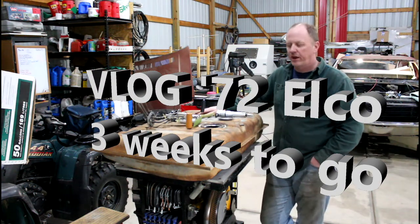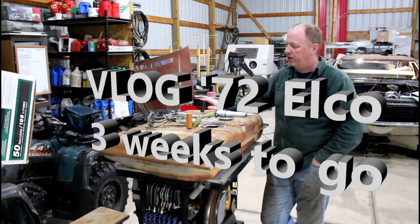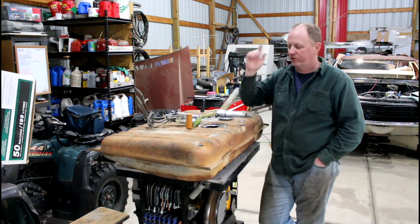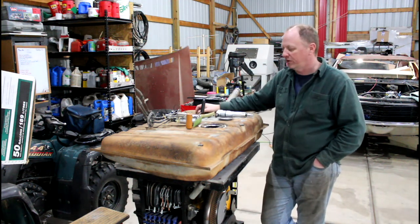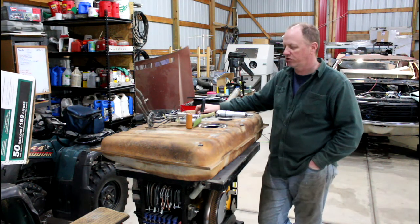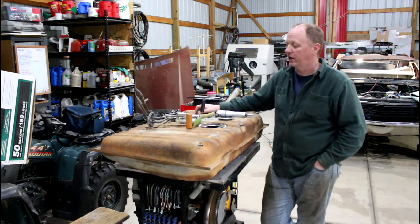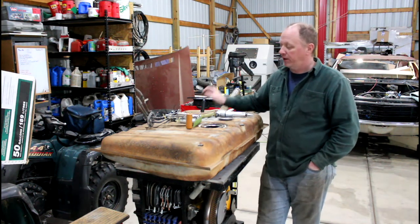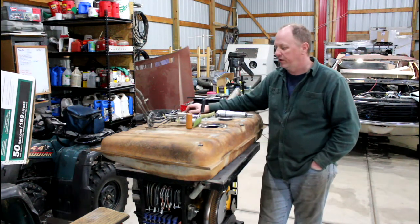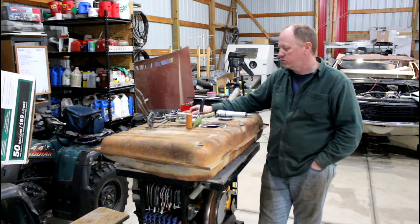Hey YouTube. Today I want to show you my fuel tank. I've got a handful of changes I'm going to make. I'm going to an electric fuel pump, which will be in the tank. Thanks Dave — he's the one that told me not to mount a fuel pump outside the tank because it's just noisy and irritating. So he created a lot of work for me, but it'll be a much nicer unit when I'm done.